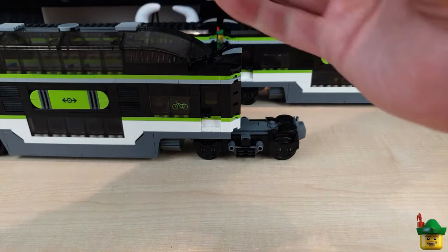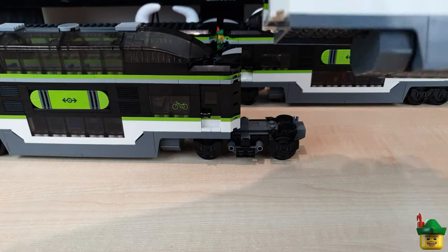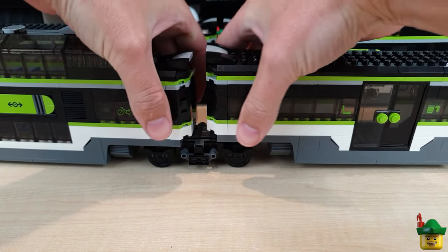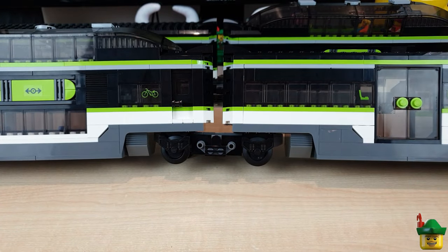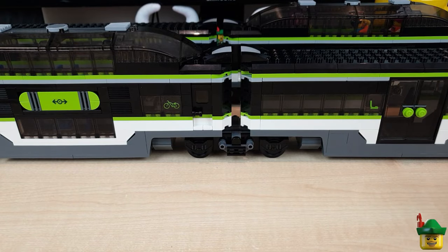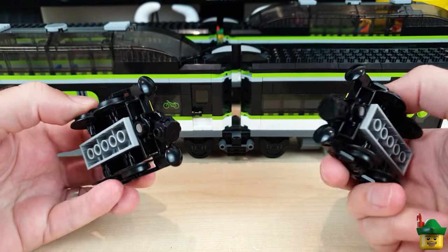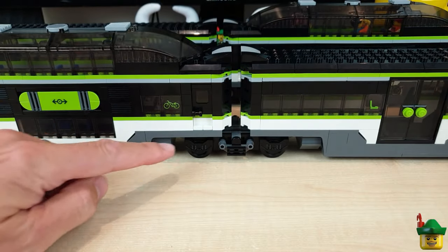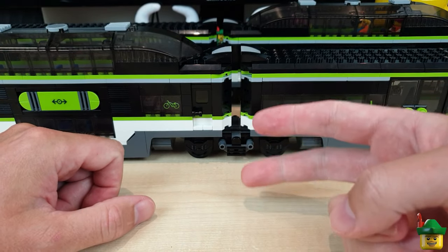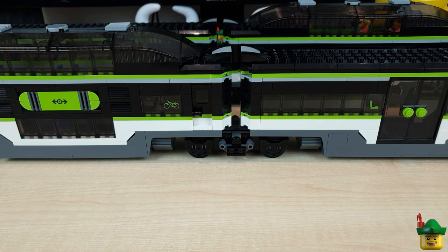Whether you've got the original carriages or modified ones like my double-decker, it works exactly the same. Another great benefit: before we had four sets of train wheels, two bogie plates, and two magnetic buffers between two carriages. This build uses only two wheels, so we free up two bogie plates, two wheels, and two buffers for other builds — and those are quite valuable pieces.